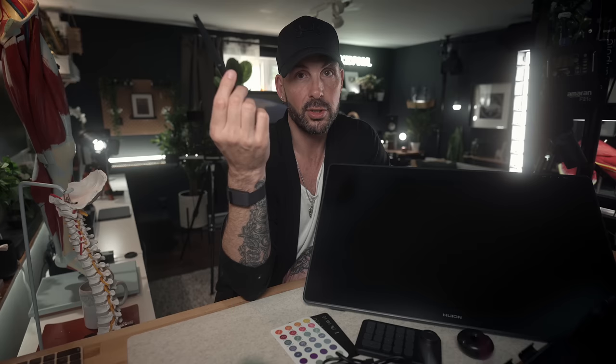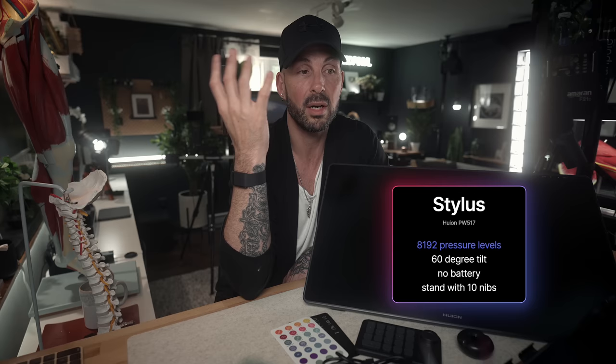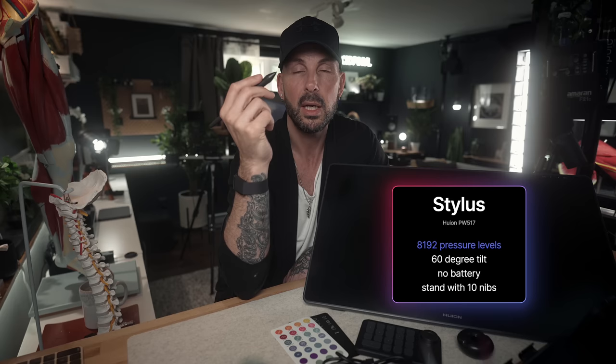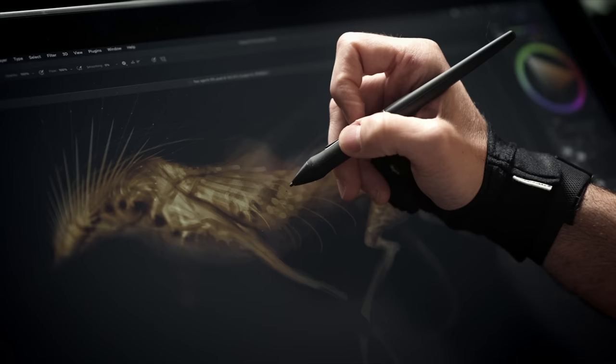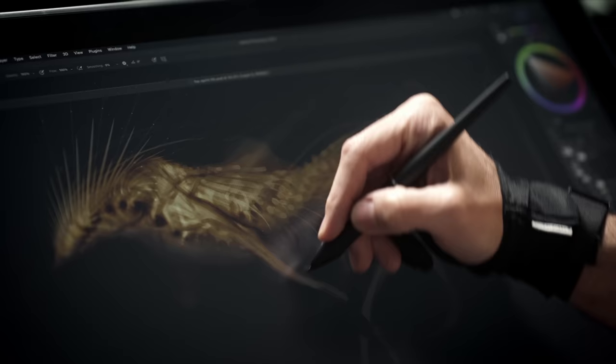The pen is 8,192 levels of pressure. Honestly, there is no significance to having anything above 5,000 points of pressure from day-to-day use. It's more sensitive to tiny nuances of your brushstroke, but it's not something that's felt when you're drawing. 8,000-plus points of pressure is excellent. As for 60 degrees of tilt — it's decent, it's fine. You can't side-shade at 60 degrees, but it's a reasonable angle. I don't use tilt that much when drawing. And the pen requires no battery.